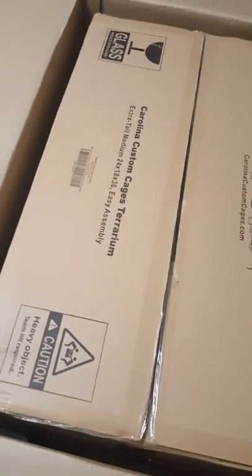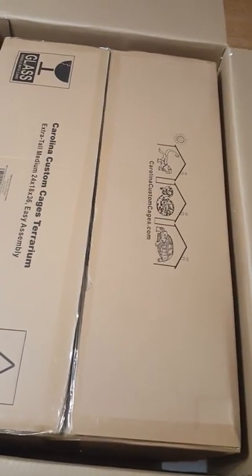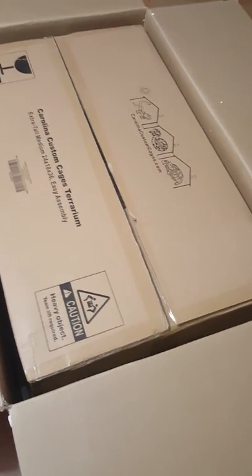Now usually on my YouTube channel I do a lot of things about Travel 10 — about paying 10 bucks and saving thousands of dollars every year, and paying 20 bucks to possibly make a lot of money with Travel 10. But that's not what I'm here to do today. I'm just here to simply show the unboxing of my terrarium from Carolina Custom Cages.